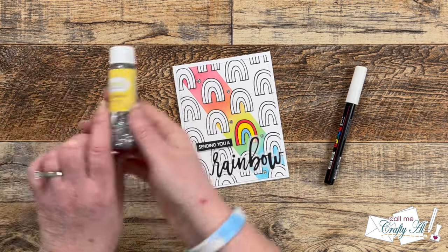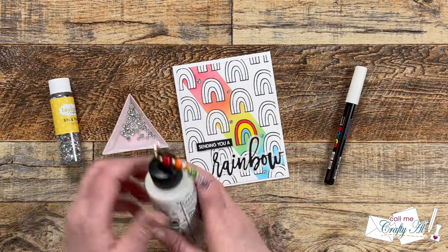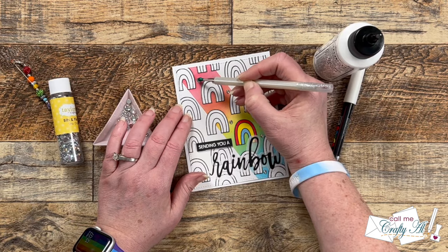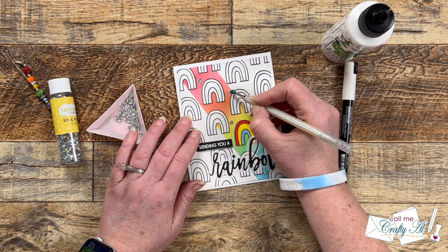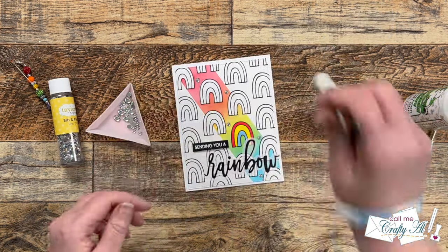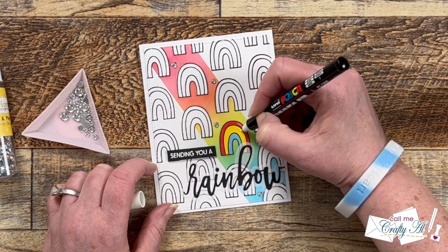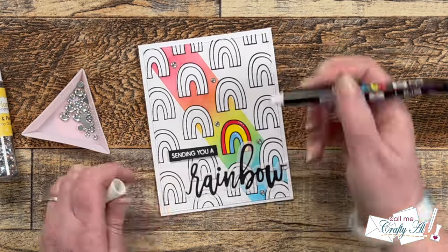To finish the card off, I wanted to add a little sparkle and some details to my colored rainbow, so I brought in some Bits and Pieces Drip Drops from Tailored Expressions. I placed five on my card front where I thought they looked nice and adhered them down with Barely Art liquid glue. I'll be using a fine tip white Posca pen to add some highlight lines in the upper right of the rainbow — a dot, a line, and a dot on each of the colored arcs. And here are some close-up looks at the finished card.